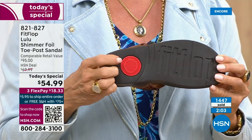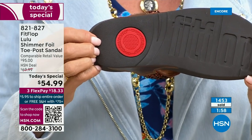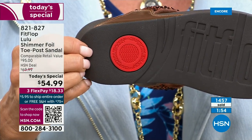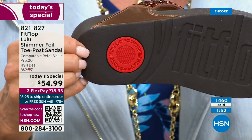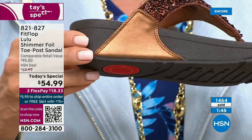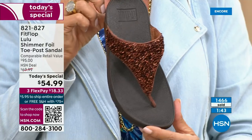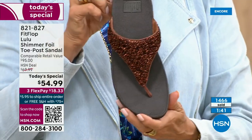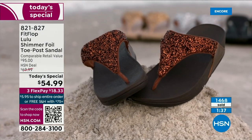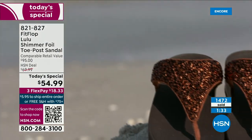That back signature is part of that slip resistance and also shows you have an authentic Fit Flop sandal or shoe — it's part of that firm cushioning in the micro wobble board that helps absorb shock and diffuse pressure. If you're not familiar with Fit Flop, today's your lucky day because you really should have at least one of these pairs. It's really just a complete game changer.